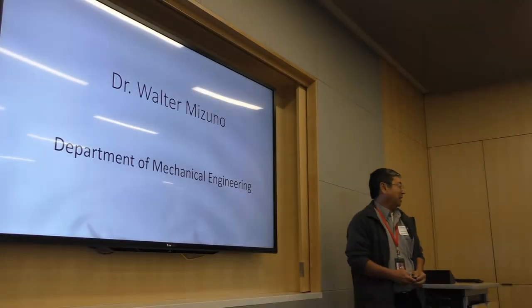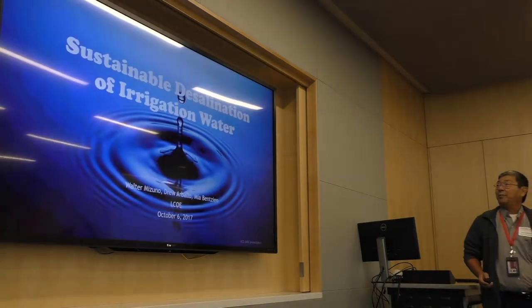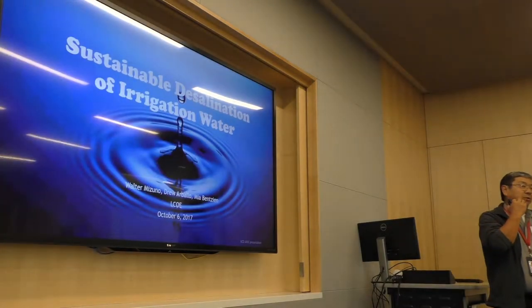Hi, I'm Walter Rizzuno. I'm part of the faculty over at mechanical engineering at LCOE, and I'm going to talk to you a little bit about projects we're doing here.